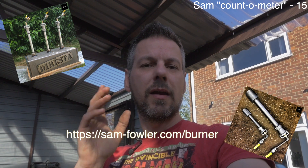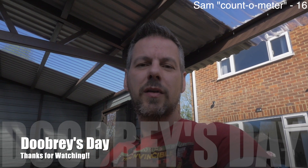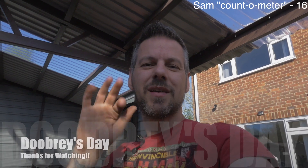Thanks very much guys. Thank you to my sponsor Sam Fowler — I really appreciate it. Thanks mate. I look forward to seeing you next week on Doobrews Day. Cheers guys, bye.